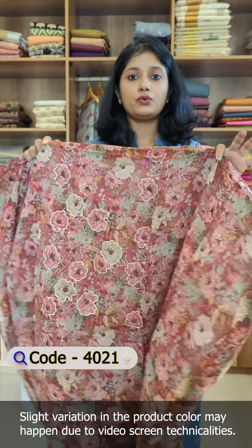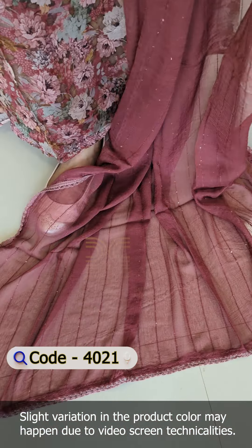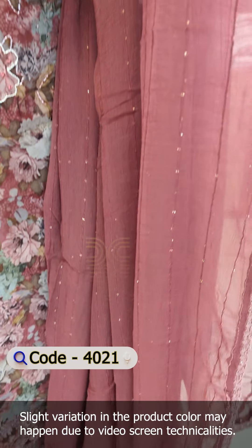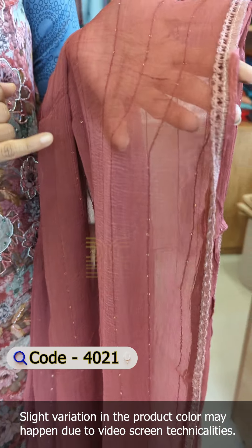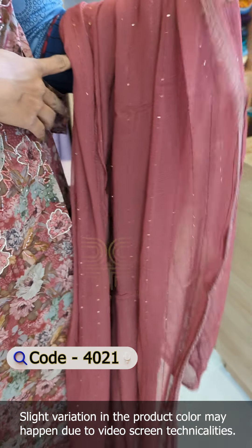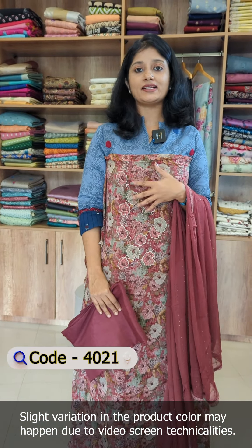The back portion is the same floral viscose organza fabric. In this pattern, there is a chiffon fabric — a flowy chiffon with lines, sequence work, and a little crochet lace. The bottom is pure shantoon with an overall pattern.